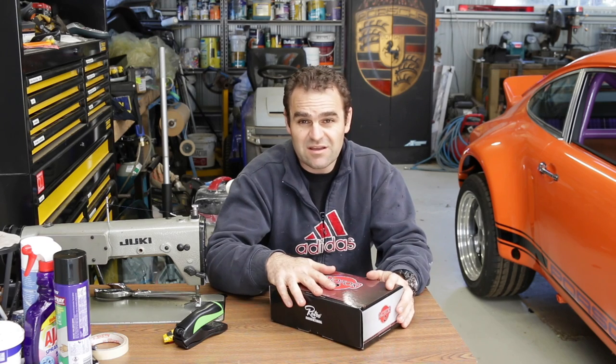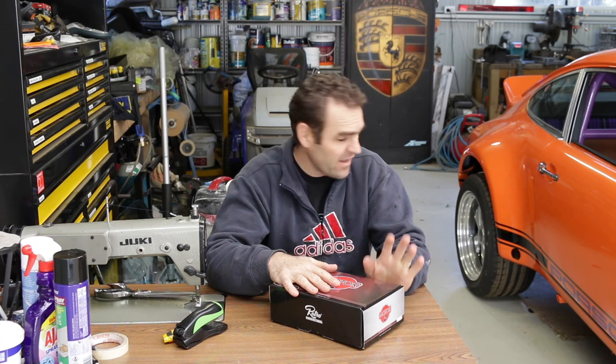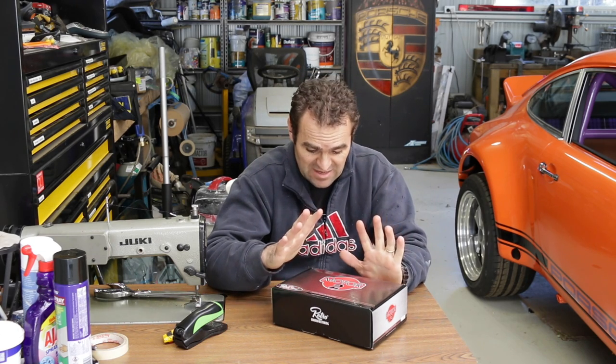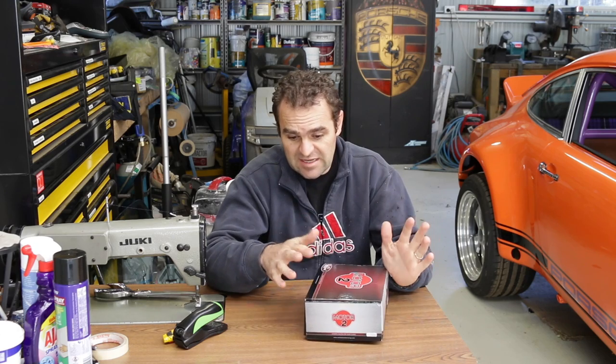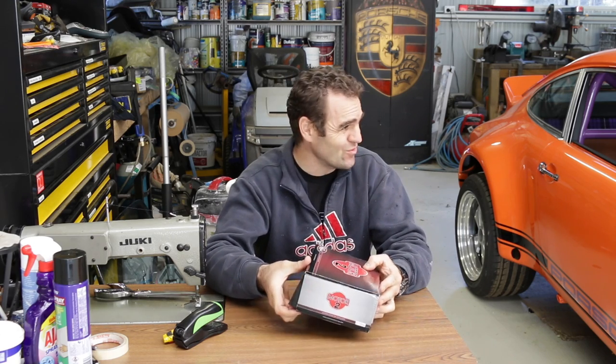With carpets done, the next thing to move onto is the car stereo. I actually ordered this quite a while ago — it's taken a long time to get here — but it's here, and first of all I have to put it together because it's not like your usual head unit.